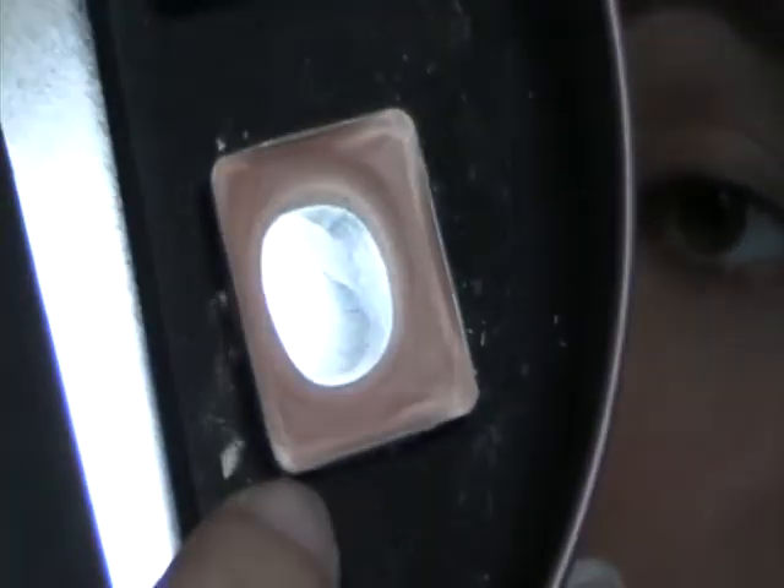So the first thing I'm going to do is prime my eyes and I'm using Arbonne's Angel Cake eyeshadow. It's just a cream eyeshadow that works well as a base and I'm just going to apply this all over.